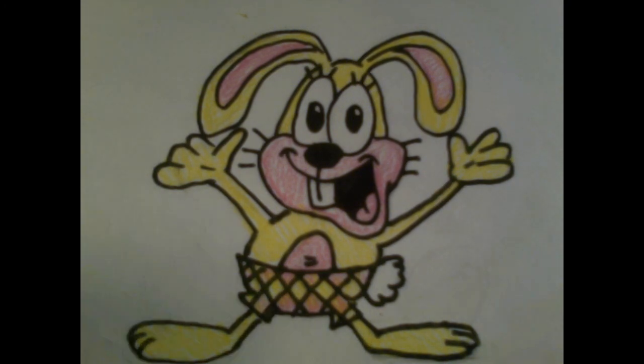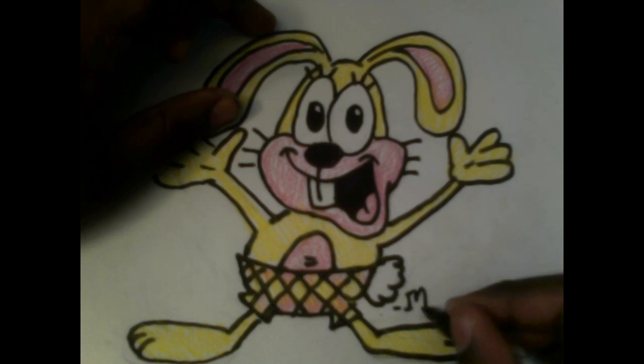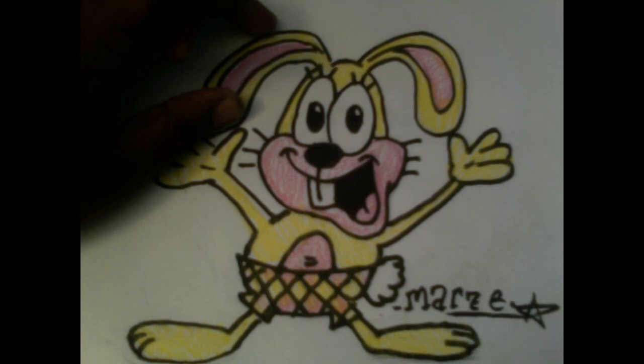Don't forget to sign your drawing by writing your name on it. You can also be creative with your name. And don't forget to put the date — today is September 15th, 2024. I like to put the month and the year sometimes.